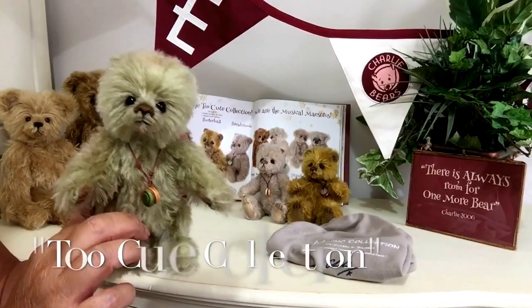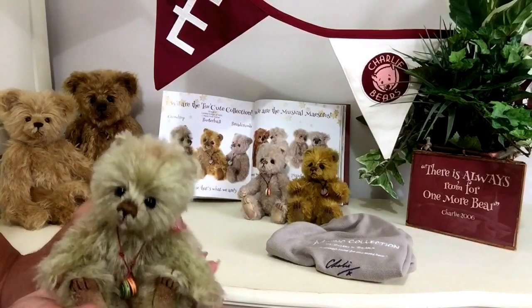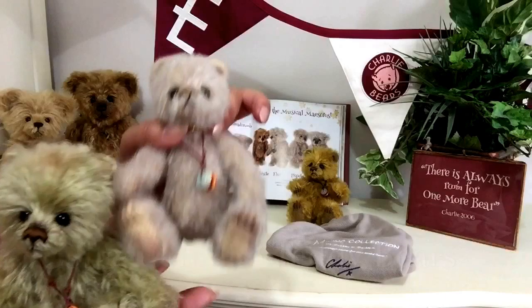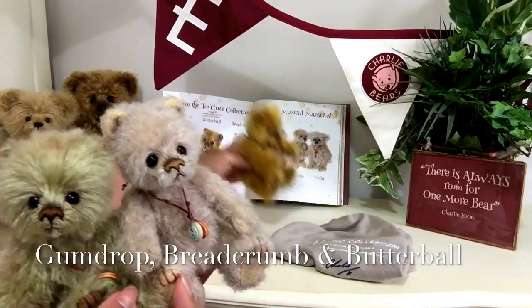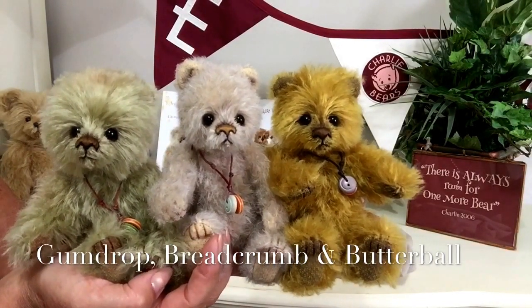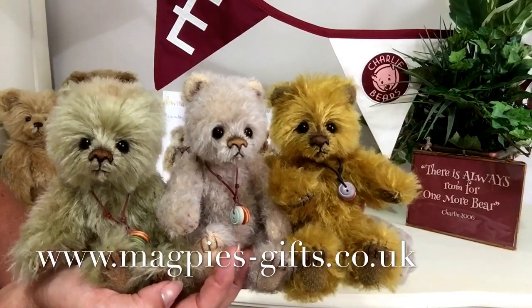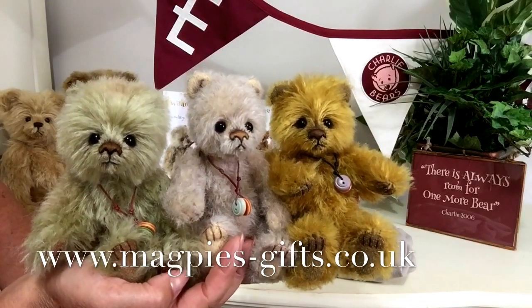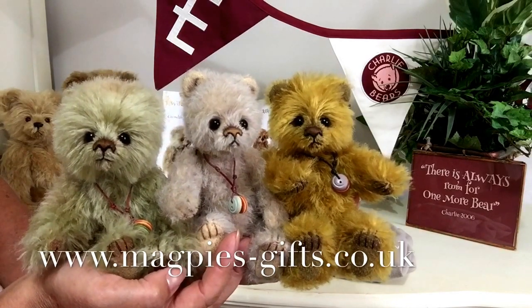Now he is part of a collection known as the Too Cute collection, and in that collection he's got some friends — and that is Breadcrumb and also Butterball. Now if you'd like to get hold of any of these little cuties from the Too Cute collection, please visit my website www.magpies-gifts.co.uk — I'd love to hear from you. Thanks for watching and bye for now.